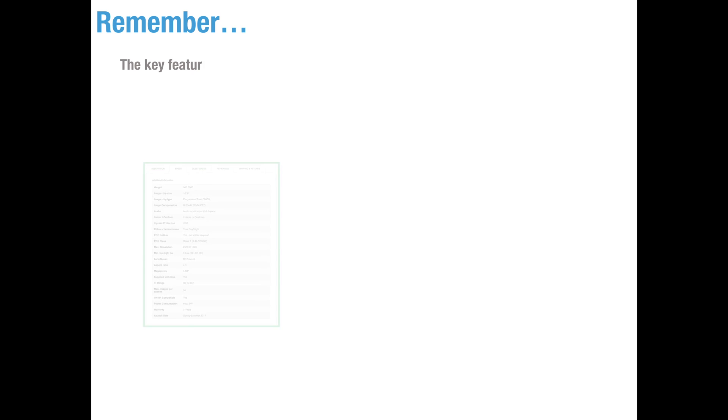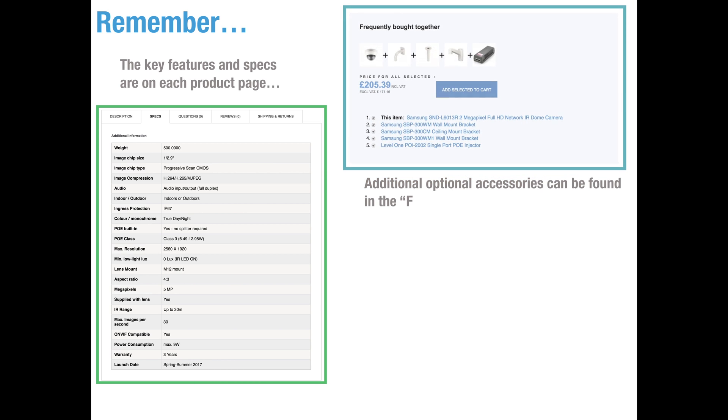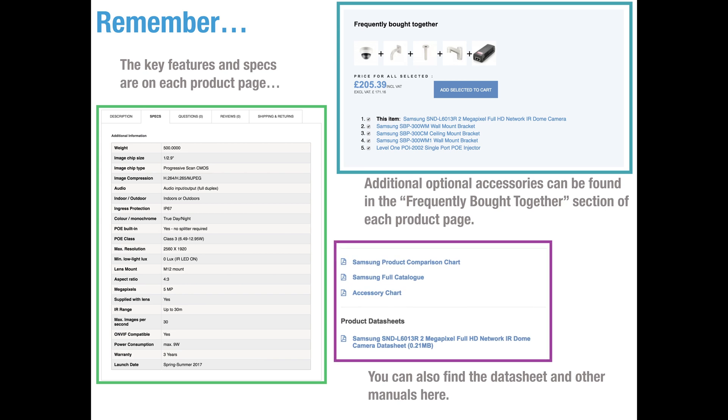Please keep in mind that the cameras and features spoken about in this video are typical examples. The actual specs can vary between models and manufacturers so it's important to check any information you can find on the cameras. You can find the key features and exact specification of each camera at the bottom of our product pages. We also show each optional accessory in our Frequently Bought Together section, and finally any datasheets and manuals will also be shown there.